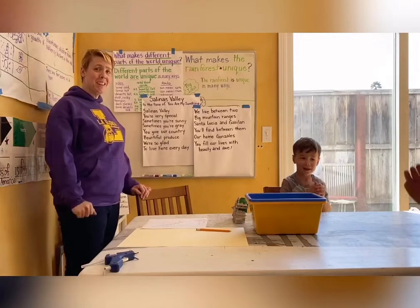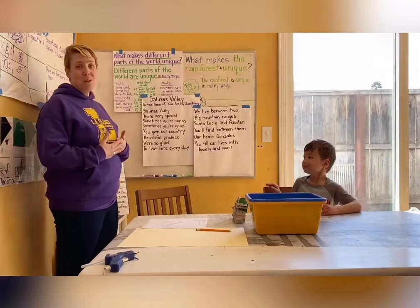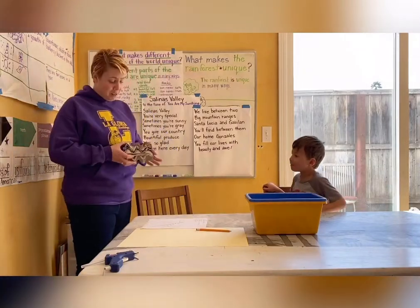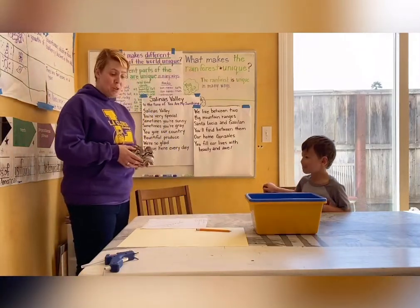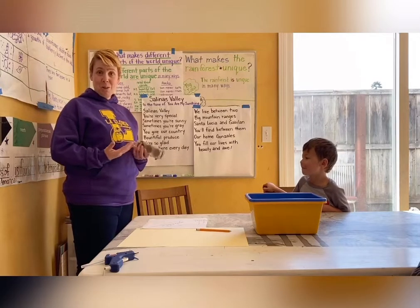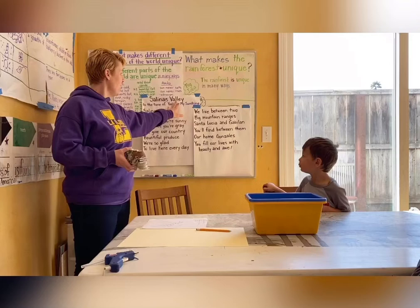Hey everybody! Okay, so I told you guys that today we were going to use our art projects from last week, our little mountain ranges, to make a map to help us study the geography of the special place we live, the Salinas Valley.